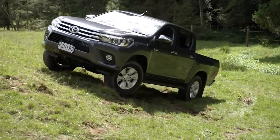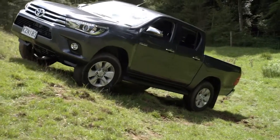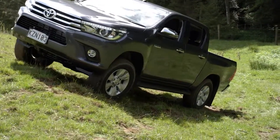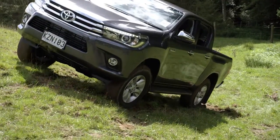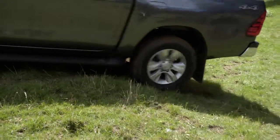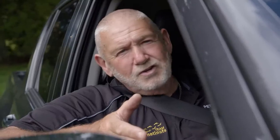Now with traction control we have a very effective braking system that's very fast to react and it can work on all four wheels. Where diff lock mainly had the rear wheels doing most of the work, with electronic traction control we have all four wheels working. It's actually more capable than a diff lock.